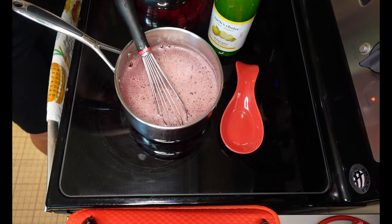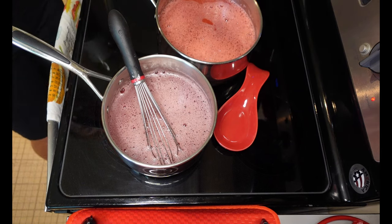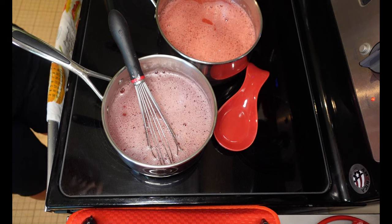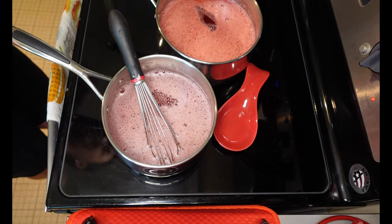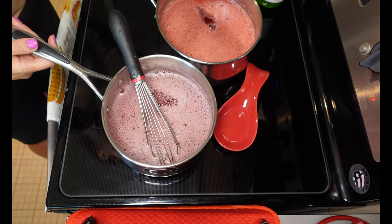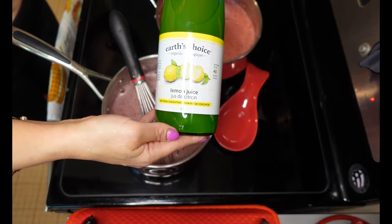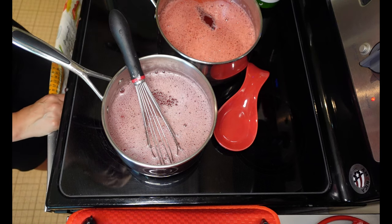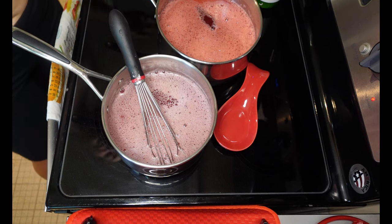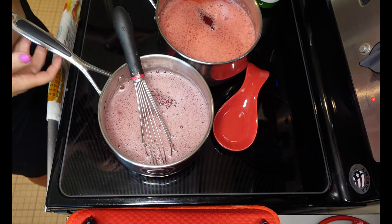I've got both jellies cooking — the red currant and the raspberry. Both have sugar and pectin in them. I'm adding about two tablespoons of lemon juice to one and about three tablespoons to the other since I've got a bit more in there. Bottled lemon juice is really important when canning because it's a known pH — it's a matter of safety. You don't want to use juice from actual lemons because the pH is unknown. I'm using Earth's Choice organic bottled lemon juice.